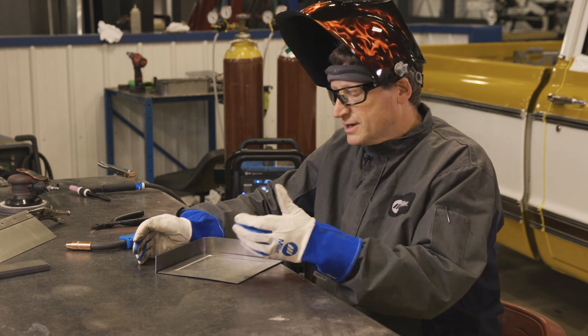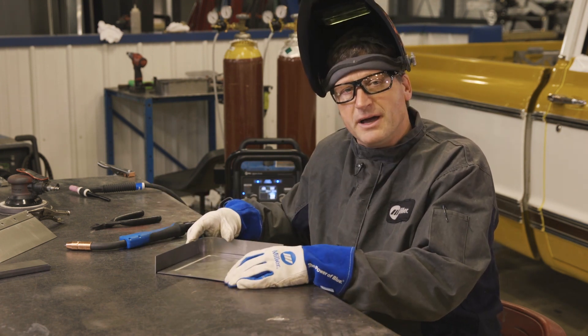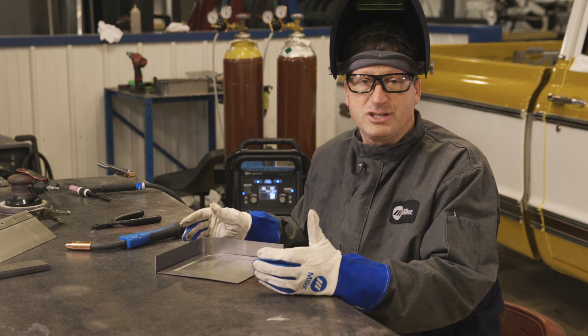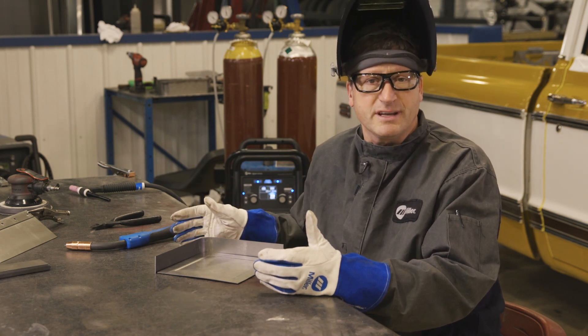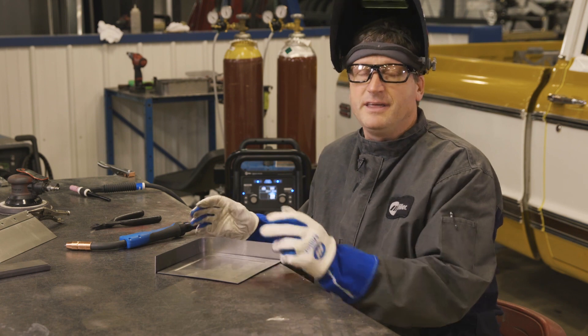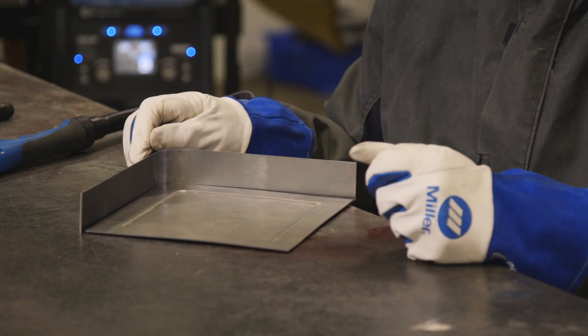So what I'm going to do with this cover project is tack the edges in place with the MIG gun, and then flip it over and TIG weld the opposite side. I won't even need to get up off my chair to make any adjustments on the machine, because the machine knows my previous settings. All I have to do is pick up which process I want, pull the trigger on the MIG gun to do my spot tacks, then after I have it fit tight, flip it over and do my TIG welding.